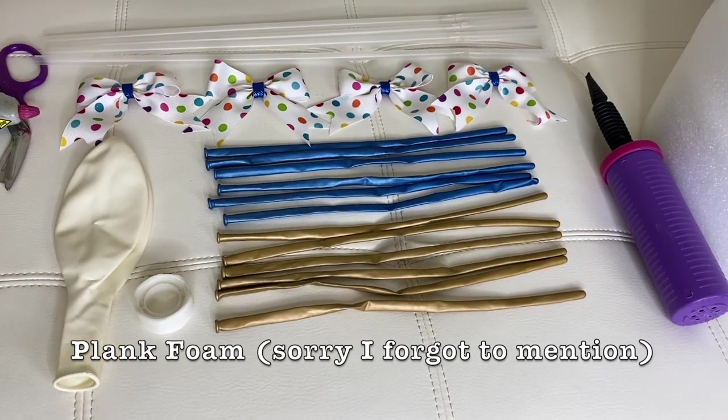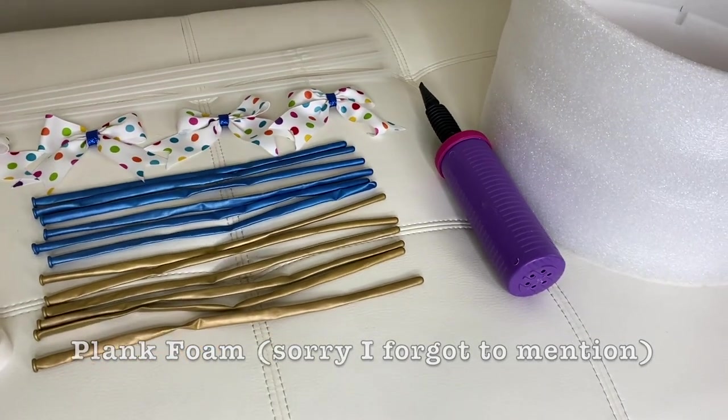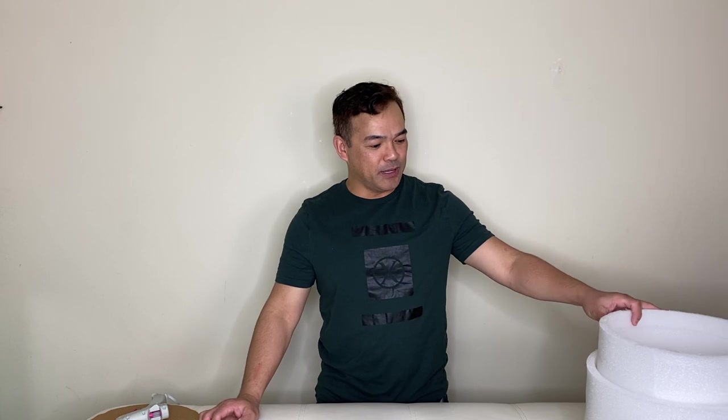We need our hand pump and also our electric air pump as well. So without further ado, I will be showing you guys how to make this beautiful hot air balloon. This time it's going to be a different hot air balloon from the previous one that I made.